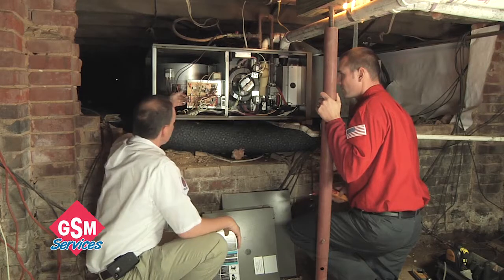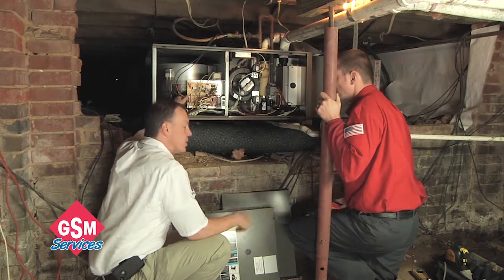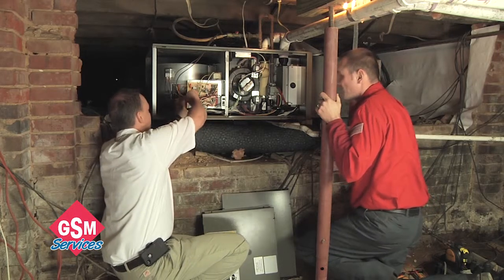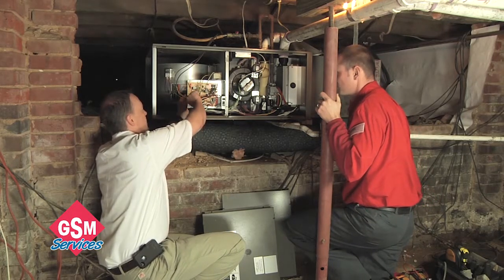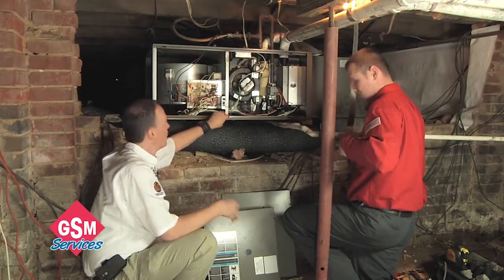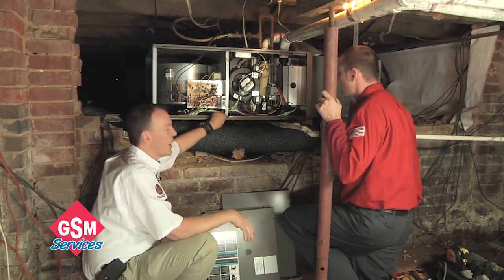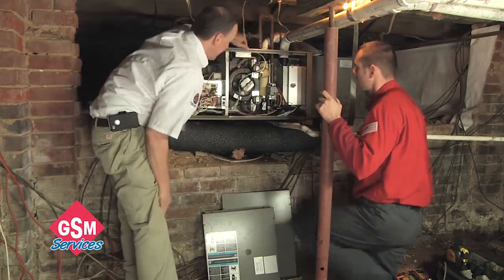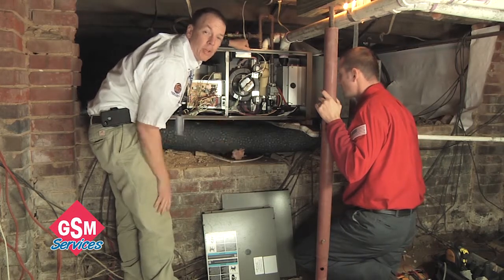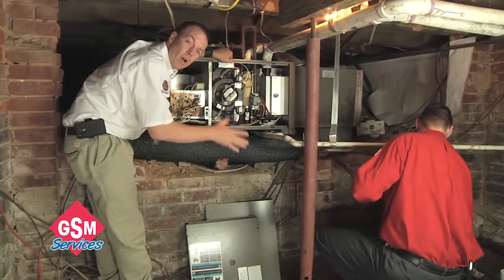These are your thermostat wires coming from your home — we're checking those to be sure they're done nice and tight, and we tighten them up to make sure we have good connections from the thermostat. So now we've gone through the electrical: we know everything's tight, we don't see any burnt or scorched spots. This is all the pre-work we're doing to get it ready to fire. One of the last pre-steps is dealing with the dirt, dust, and debris that accumulates during normal running of a furnace — we're going to remove this door, get our vacuum cleaner, and get all of that cleaned up.